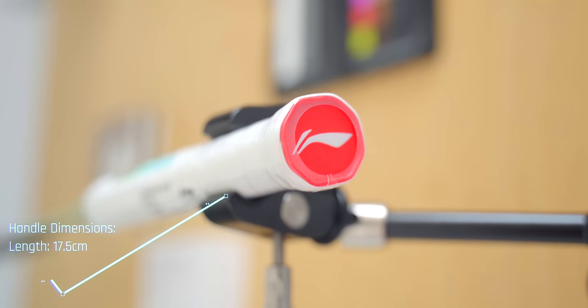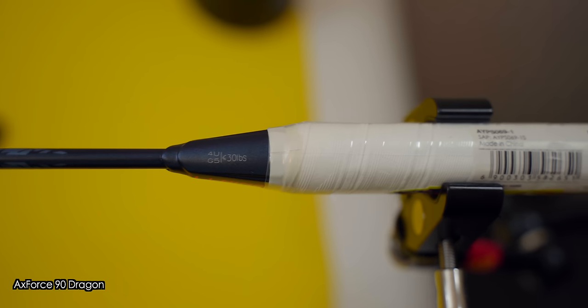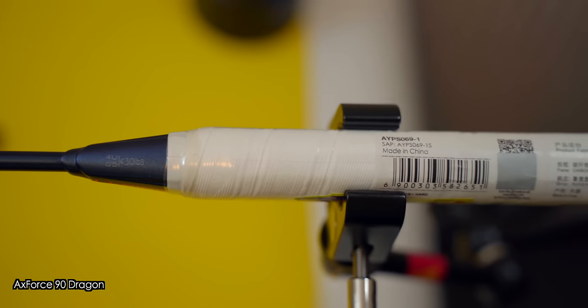For its handle, the Axe Force 100 is paired with a handle that is 17.5 centimetres long, which is similar to the 90 Tiger, whilst the 90 Dragon was half a centimetre longer.